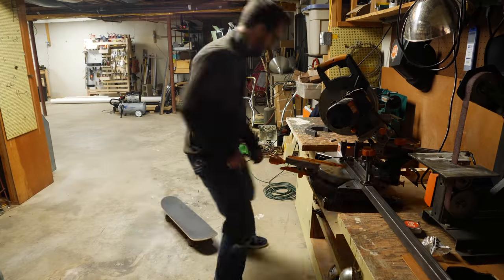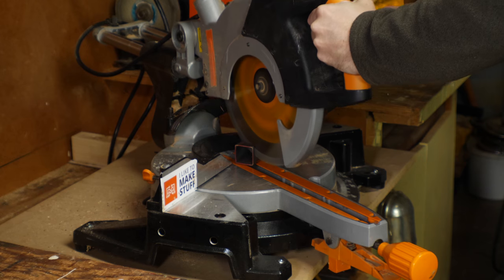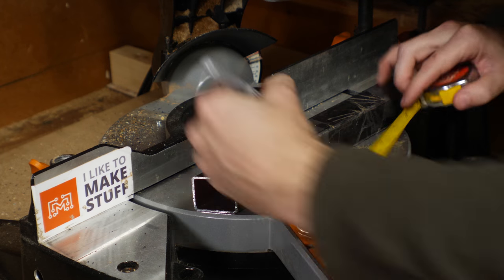All right, let's do it. Technically, there's really not a whole lot to this project — it's mostly just cutting and welding some pieces of metal together. I set the saw to a 30-degree angle and then cut an angle on the end of a piece of square tubing.